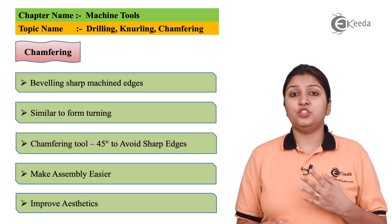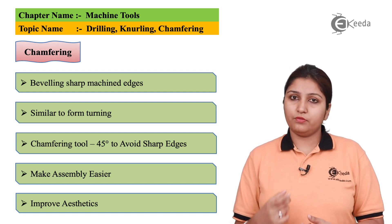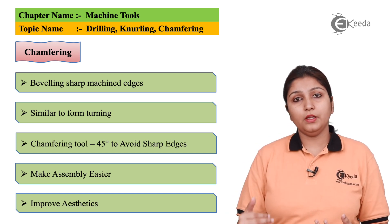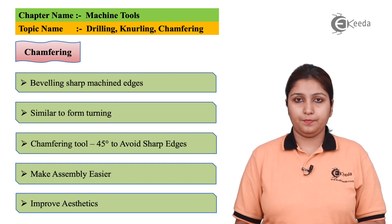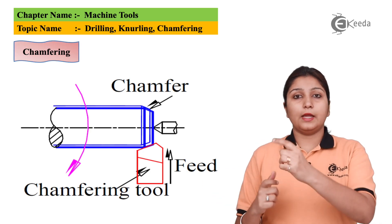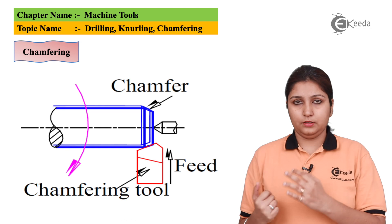The next operation is chamfering. It is nothing but cutting the side edges — the side corners of the workpiece — by 45 degrees. If you are chamfering, the side part can be easily parted off by 45 degrees. In this diagram, you can see chamfering is done on the side edges. It is generally provided to give a smooth end, not a rough or perpendicular end at the sides.